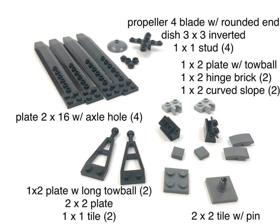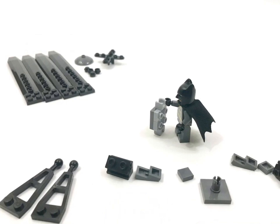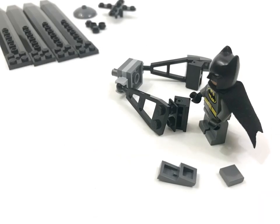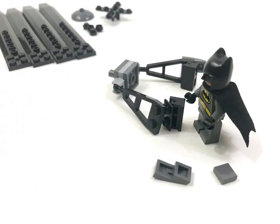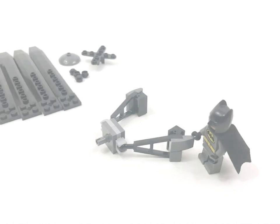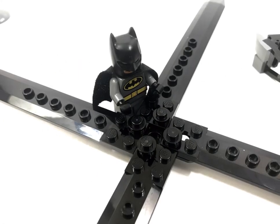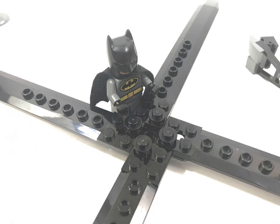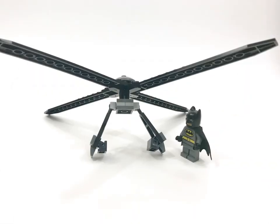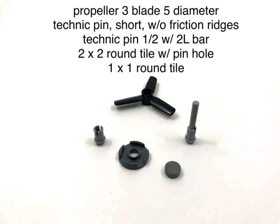Here are the pieces for the rotor assembly. Just four pieces are needed for the propeller.